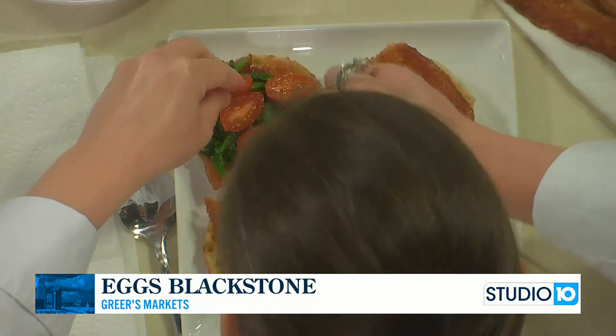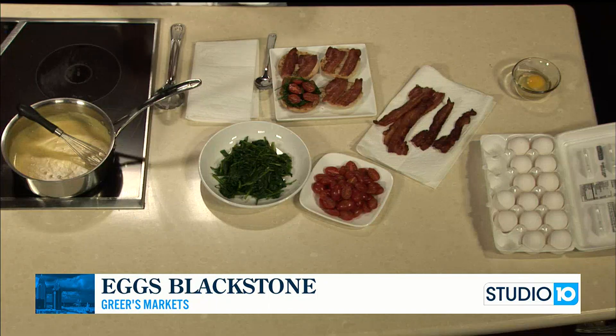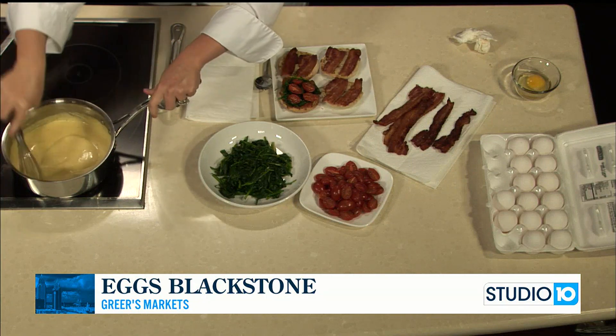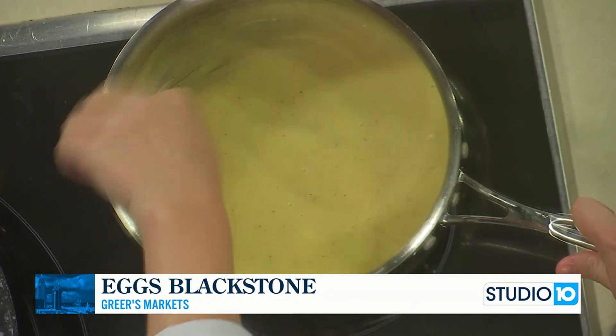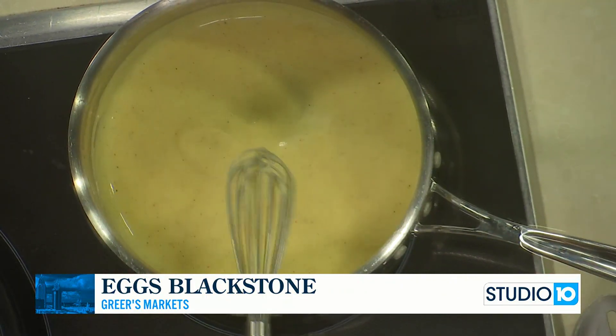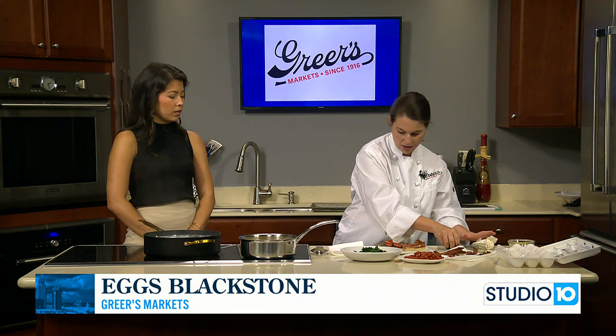We made our shortcut hollandaise sauce — one packet, one cup of milk, half a stick of butter. It thickened up, and once it thickened I added the juice of half a lemon and just a little bit of creole seasoning to give it a little something extra. So that sauce is ready and we're on to our eggs.